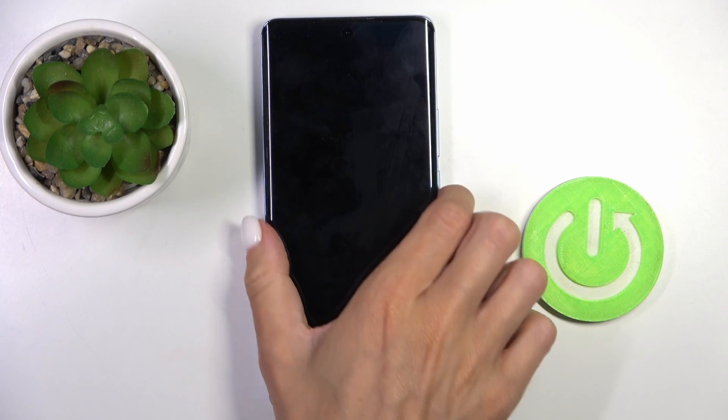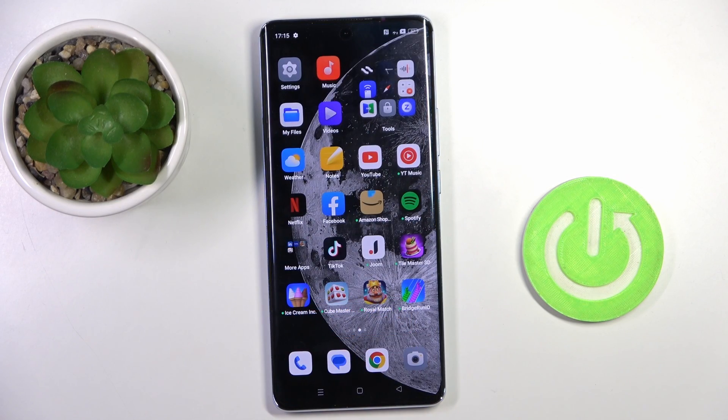From now on you will be able to unlock your device with this fingerprint. That's it — thank you for watching, please subscribe to our channel and leave a thumbs up.